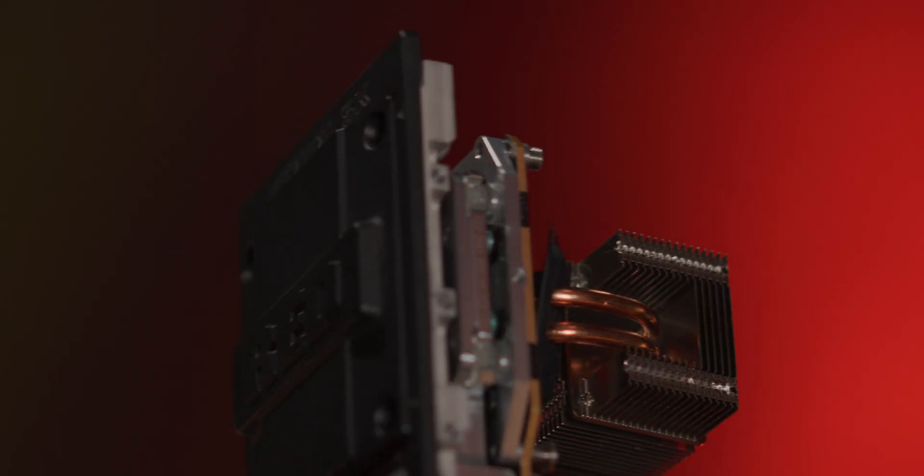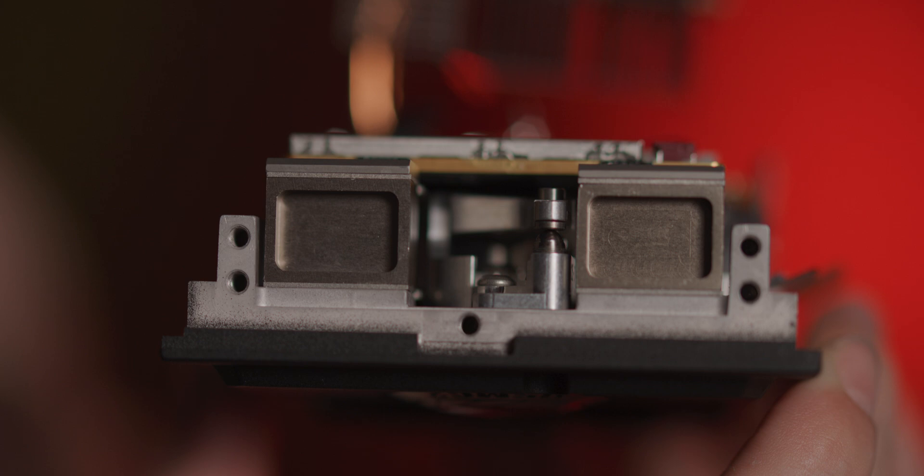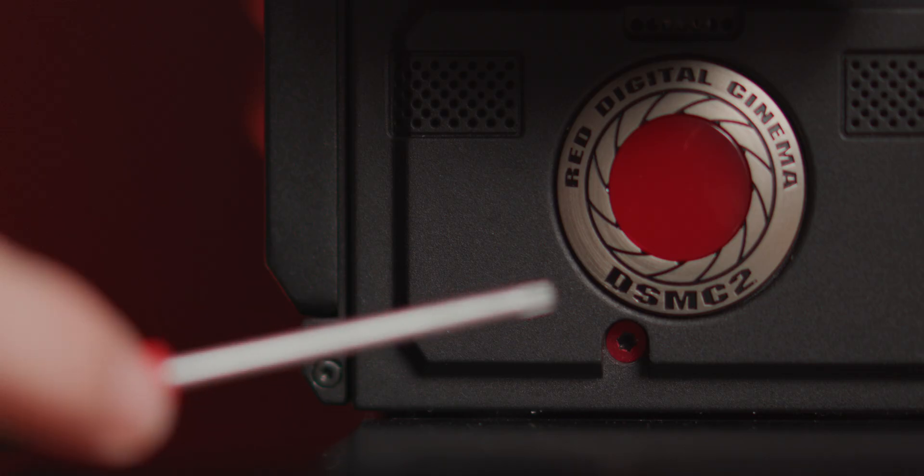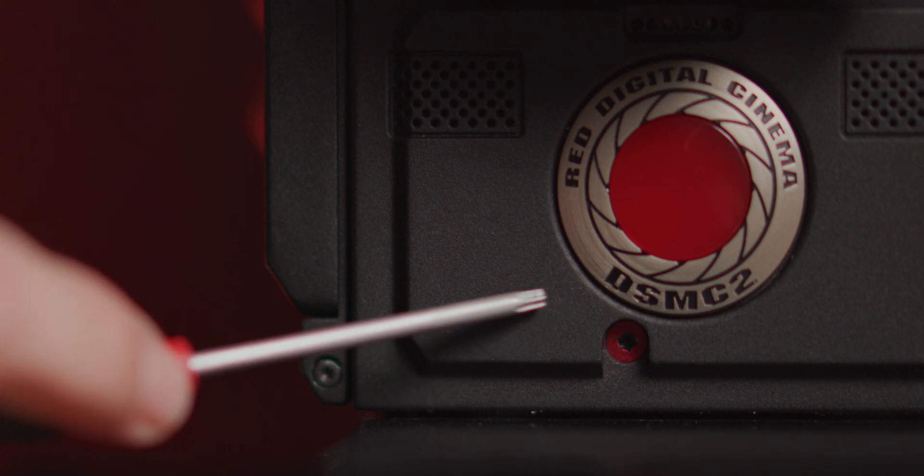DSMC2 cameras are equipped with a sensor positioning mechanism, or SPM for short. This allows for fast and simple adjustment of the sensor on the z-axis with a quick turn of a wrench. On the front of the camera you'll find your access point. You can use a T10 Torx driver to back out the protective cap in order to expose the actual adjustment point. The color of the cap is actually important.